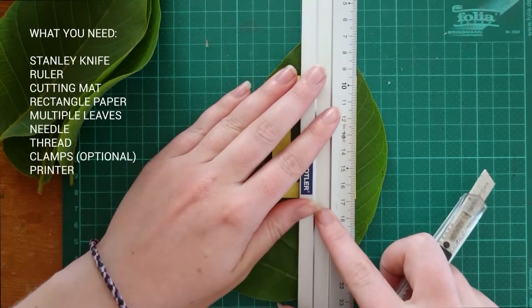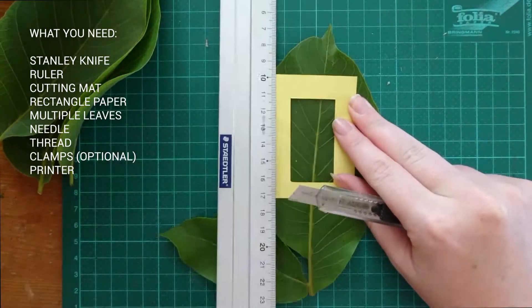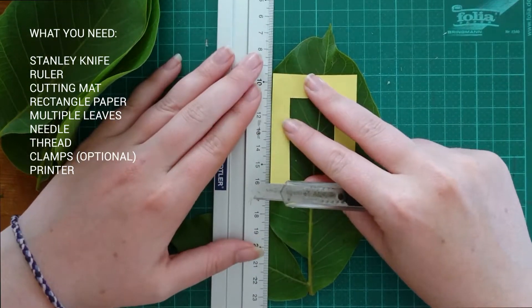In this tutorial we will make our own natural booklet. You can see what you need for this here. Now we will start the making of our booklet.